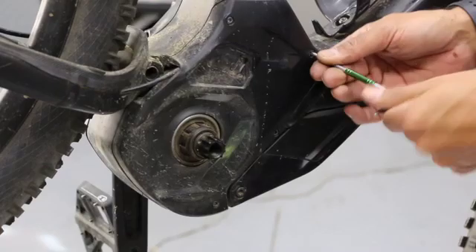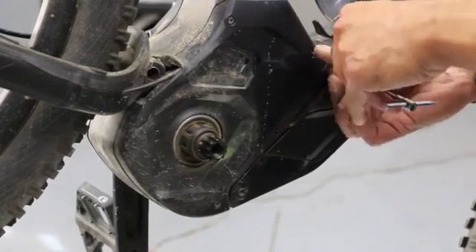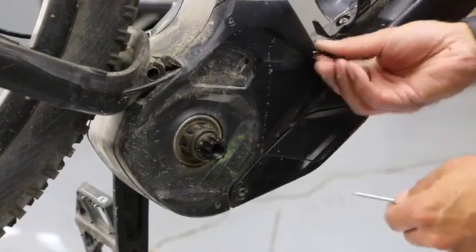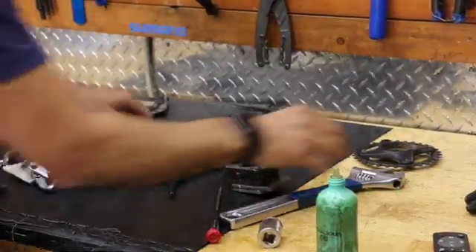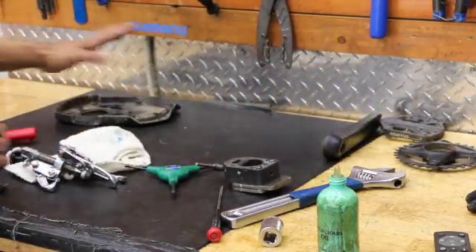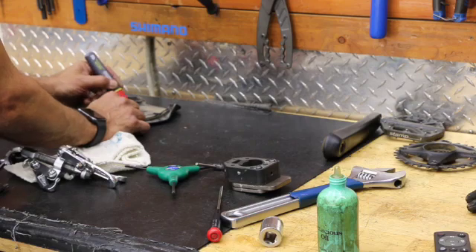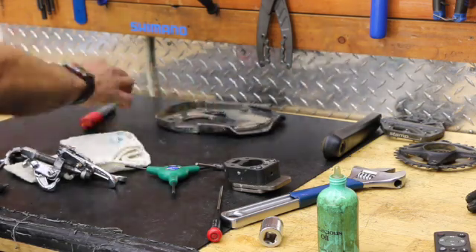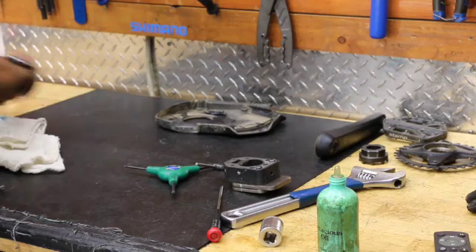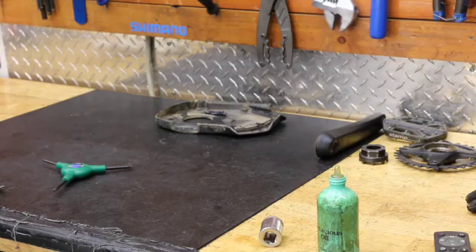Using a three-way Torx tool — if I were doing this every day I'd use a battery-powered helper. This is where you definitely want to keep track of everything. Left and right crank arms, the chain ring, and the plastic cover — this is the drive side. You can mark it or throw some tape on it. I'll label it 'DS' for drive side. Got our lock ring going with our chain ring.